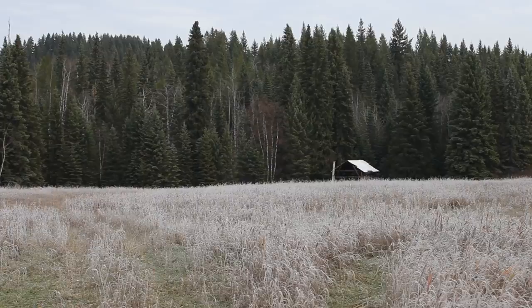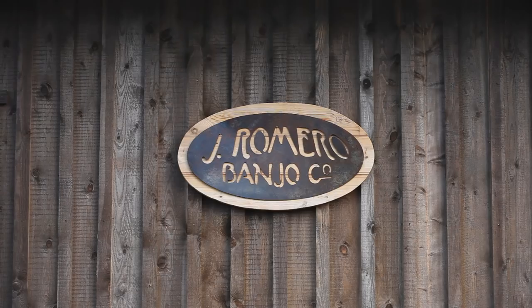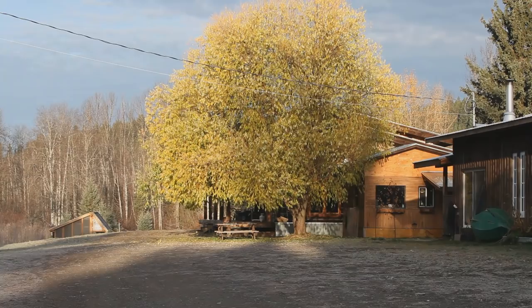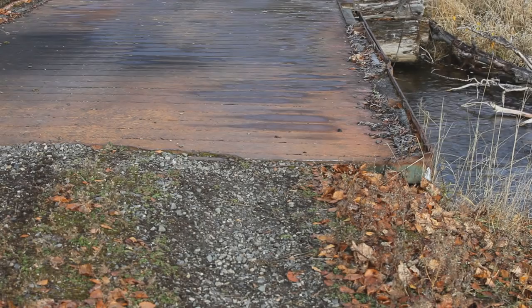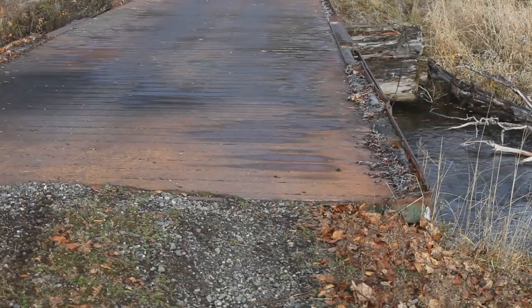Somebody said once that the banjo looks like it was dug out of the earth. And I think that just being as in love with our natural surroundings as we both are, that's going to influence our aesthetics. We're not wearing fluorescents. I looked at Jason next to the leaves outside and I'm like, I can't even see you — you're camouflaged. Autumn camouflage. We both tend towards this sort of personal aesthetic, and that makes sense that it would transmit into the banjos themselves. Inlays are often of flowers or leaves or plants, natural things.